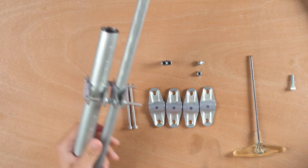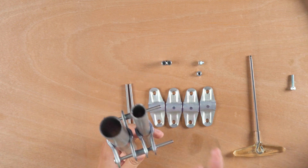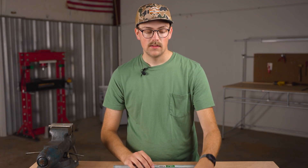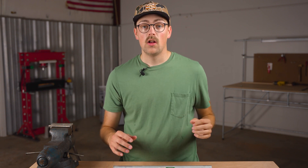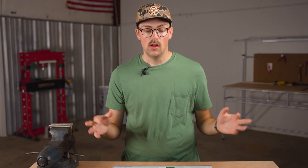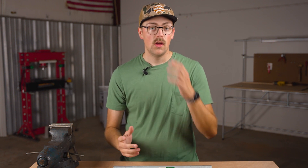The solution I've got here is basically a parallel pipe clamp that you can customize and use with various different diameters inside the clamp. I found this idea from something called a mast-to-mast antenna mount, M-A-S-T, which is commonly used for TV antennas and CB radios — you can join two masts or antennas together with that clamp.